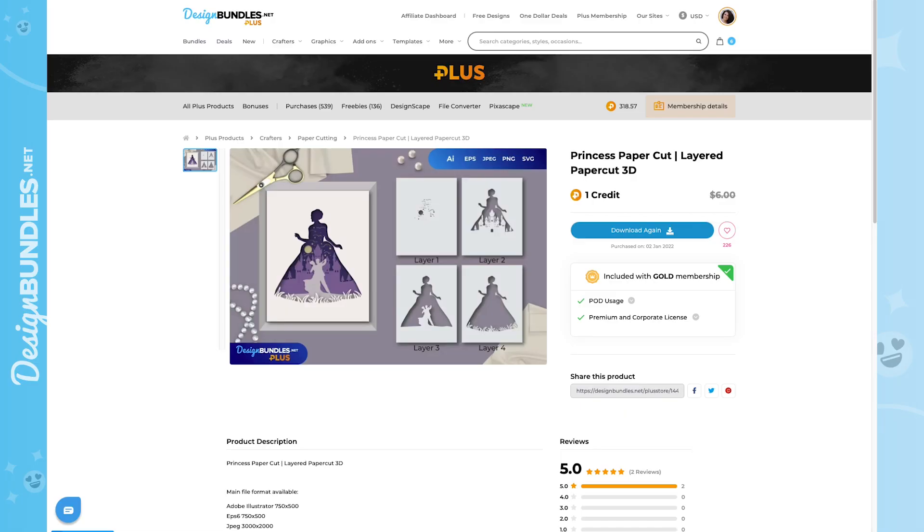Starting off on designbundles.net, this is the file we're using today — a 3D princess paper craft. What's really cool is this is four layers. If you layer this in a shadow box using adhesive foam squares, you can really bring it to life. There are lots of different things you could do with files like this — scrapbooking, 3D cards, and more. Today we're creating a shadow box. This file is only one Plus credit, so if you're a Plus member, it's only one Plus credit.